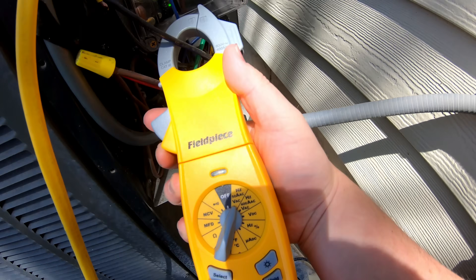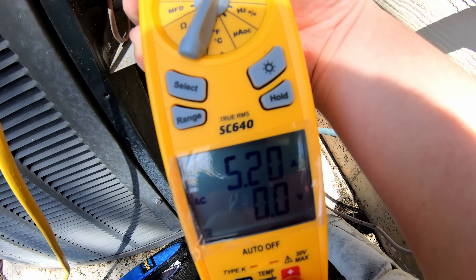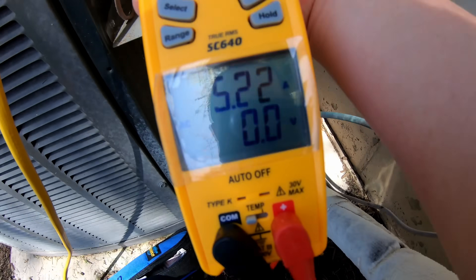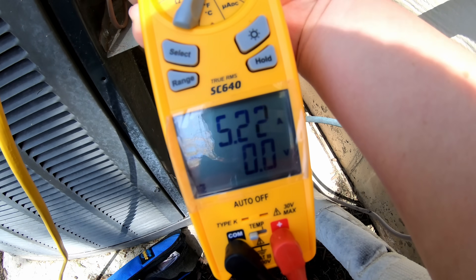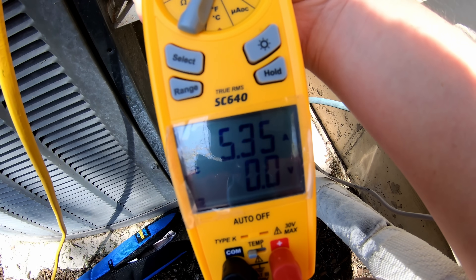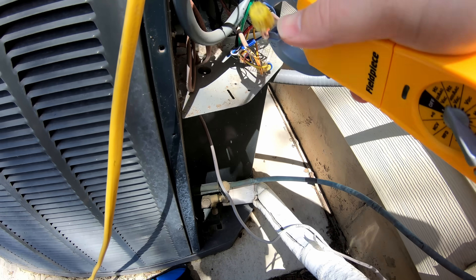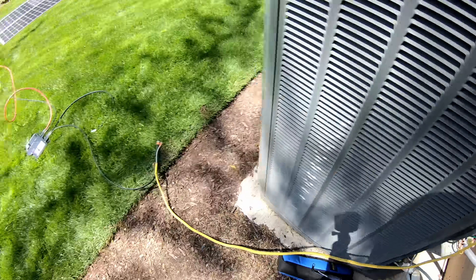Just so we have a reference before it starts exporting: at the moment on the black wire we're pulling 5.2 amps, and on the red wire we're pulling 5.3 amps. Let's see how that changes once this comes online.